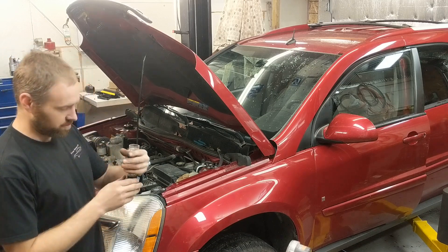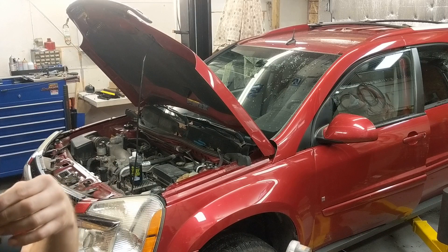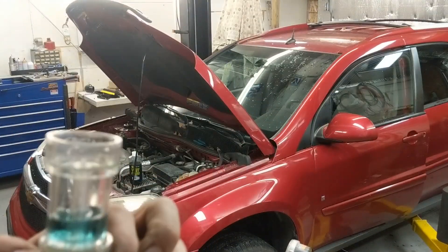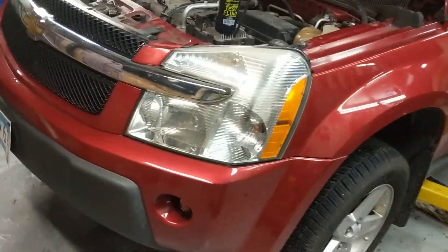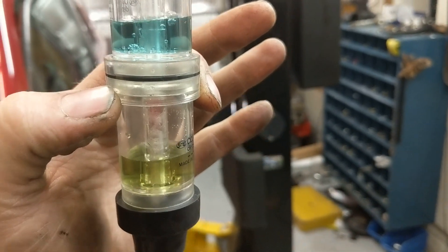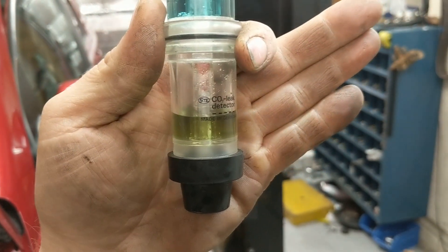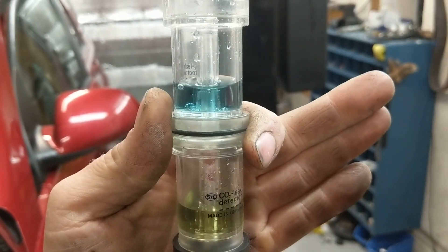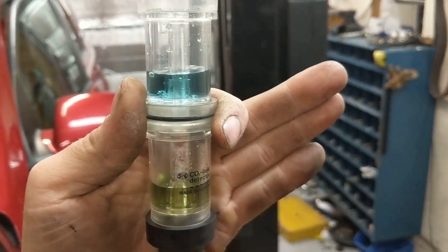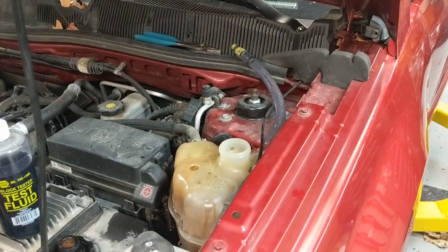Now, just for reference, I'm going to dump out the top chamber and put new fluid in it so you can see the difference in color. There we go — now you can see it better. You can see the obvious difference. The yellow is confirmed bad. The blue is still good — no head gasket issue. It will stay blue if you don't have a bad head gasket, but obviously this vehicle does have a bad head gasket.